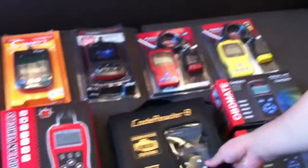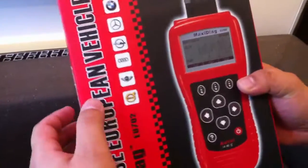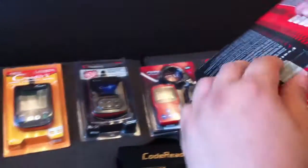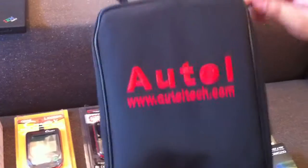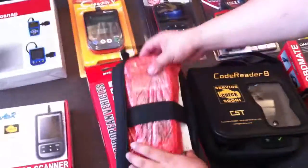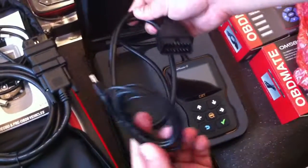For the Autosnap comparison, we compare with the Autow EU702 code reader. Comparing the two boxes — the Autow box is just a paper box and we use a laser box. Inside, there is a handy bag, and the USB cable and OBD2 cable. We also have an OBD2 cable and USB cable with our unit.